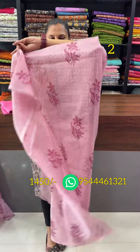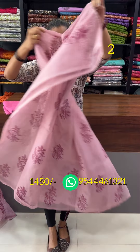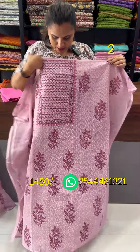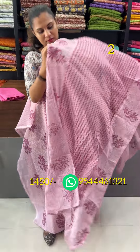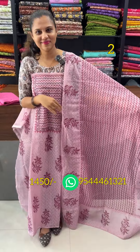This is a pink and dark pink combination. This is a block printed pattern. This is a chicken curry work. This is the top. This is the bottom — a silk cotton bottom.